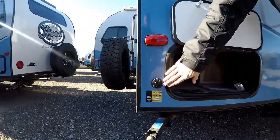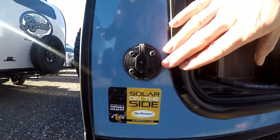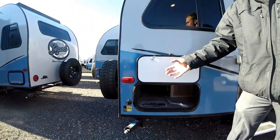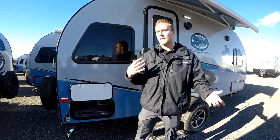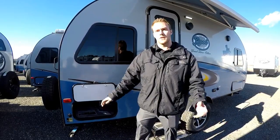All R-Pods come standard with solar prep, which allows you to add a portable panel — you can plug it in, get 20 feet of cord, and put your panel out in the sun. Most of the time you want to be camping in the shade, and that will trickle charge your batteries.